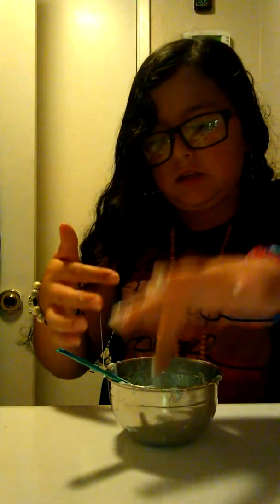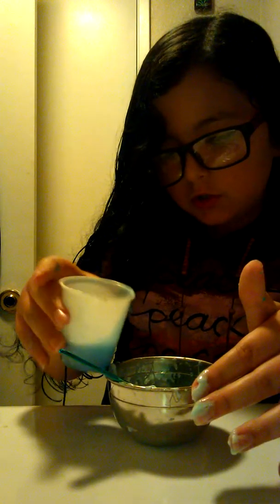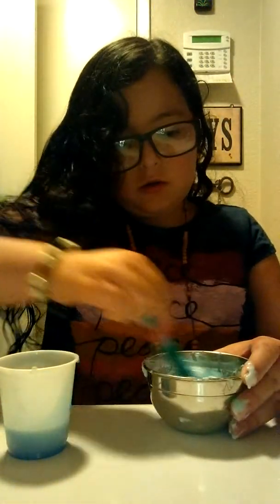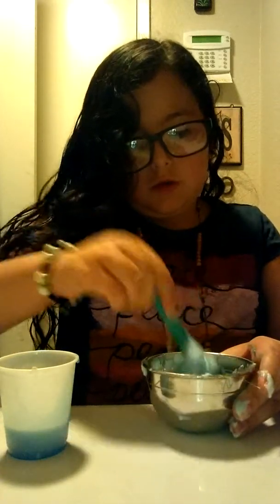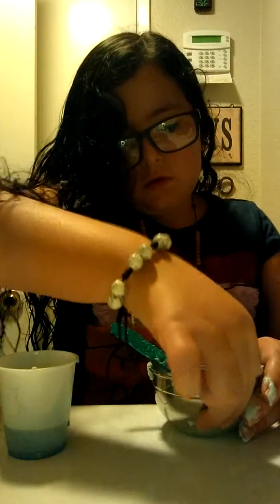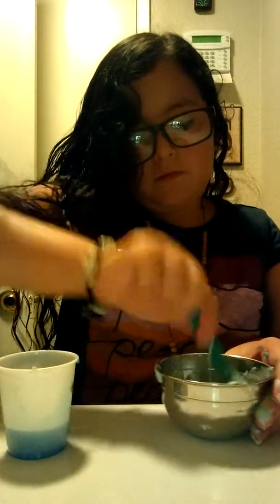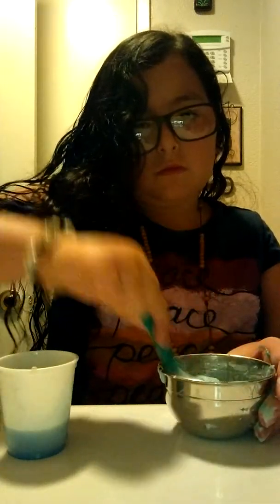I'm gonna put a little bit more detergent because this is way too sticky. Boop — that should be enough. Just a teeny bit more. Now it's starting to work!